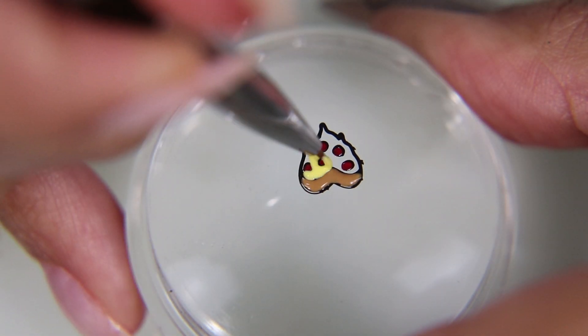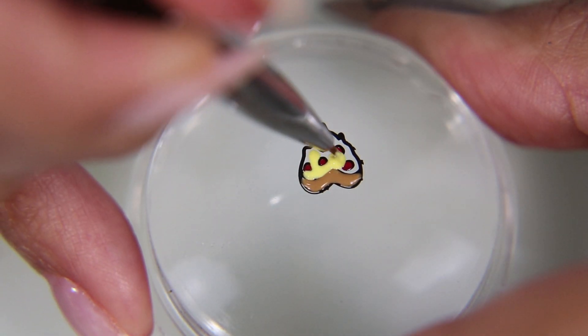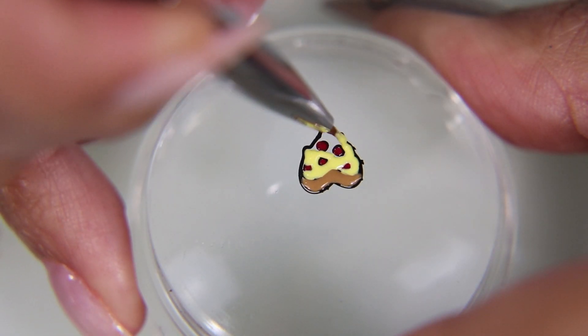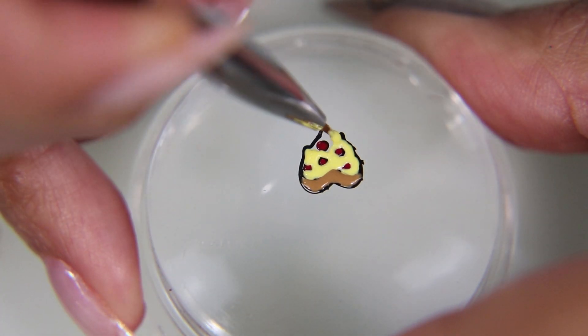I filled in the pepperoni slices with Cherry Bomb, which is not available yet on Maniology — it's going to be available in the next month, I think. Then I'm filling in the cheese area with Nikko, also by Maniology.